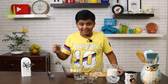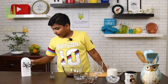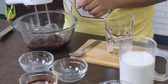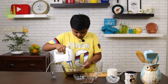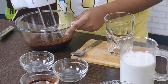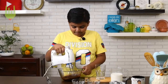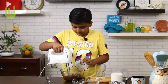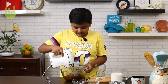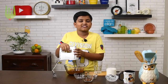Now let's get whipping. You can either use a whisk or a hand beater. It makes a lot of noise and smells so good — I love the smell of coffee. If you've never smelled coffee, just smell it; it smells heavenly. We've got to whip it until it's creamy and stiff.